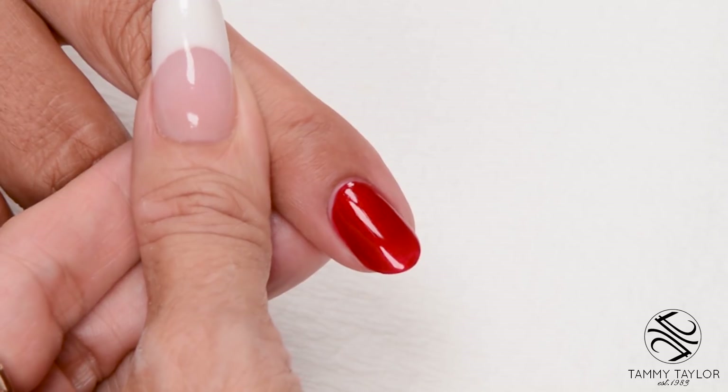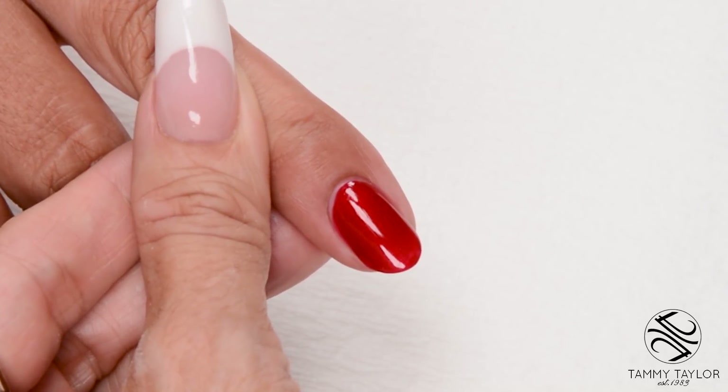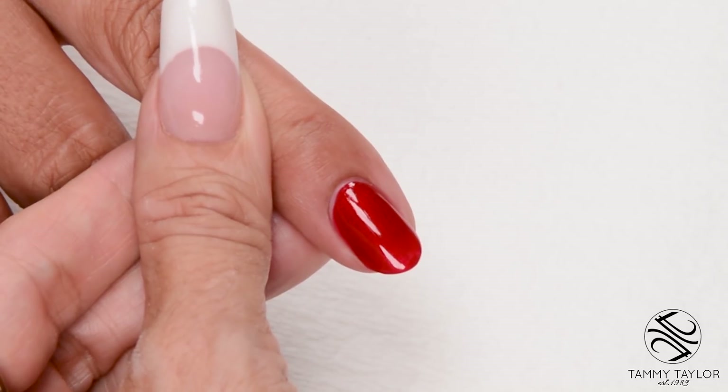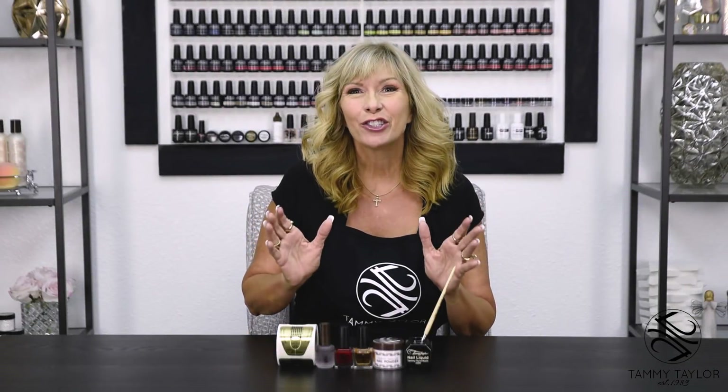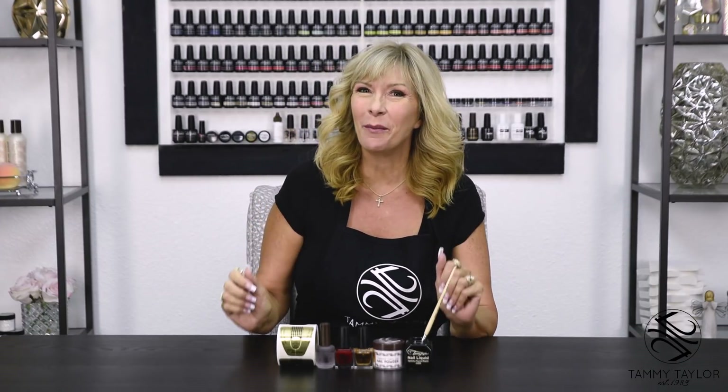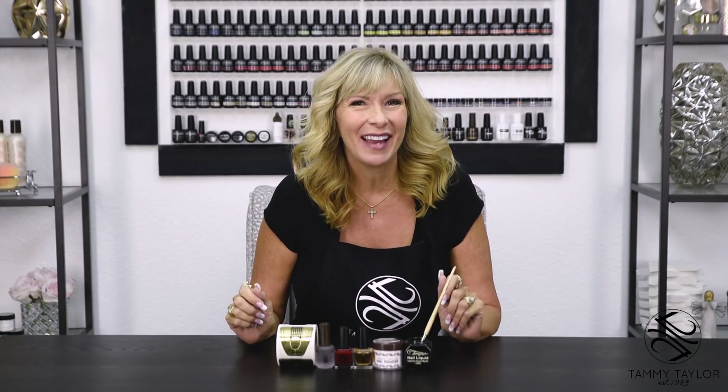Now we have the short oval sculptured nail with Red Velvet Nail Lacquer. Make sure to subscribe to my channel and give this video a thumbs up. And remember, at Tammy Taylor Nails, nails are always fun and never feel like work.